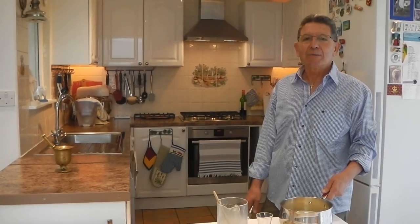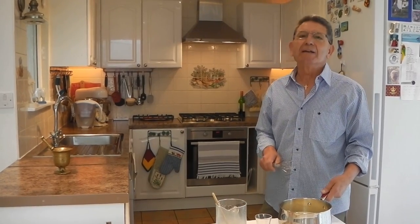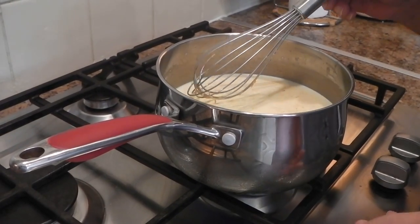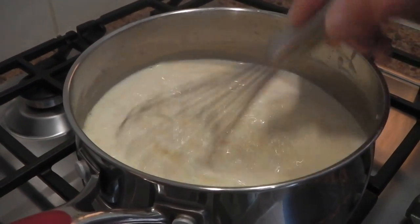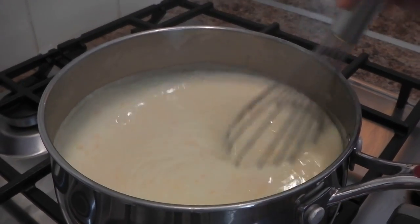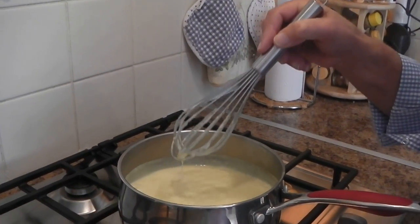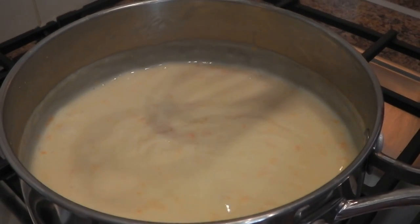And now I'm going to place the pan on the stove and cook it very slowly until it thickens. Turn the gas on and make sure it's on medium, and keep whisking until it thickens. The cream is thickening and as you can see it's bubbling — it means it's ready, just turn it off.